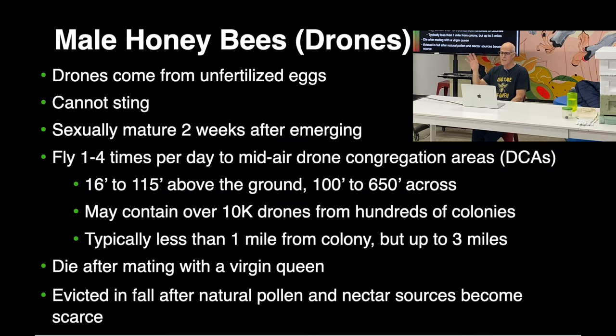Drones are really cool. One to four times a week they fly to drone congregation areas — some mystical thing we don't know why it exists, but drones from colonies all over the area fly to those spaces. They fly and stay 16 to 115 feet above the ground, and in areas with large bee concentrations the congregation area could be 650 feet across, with 10,000 drones from hundreds of colonies.